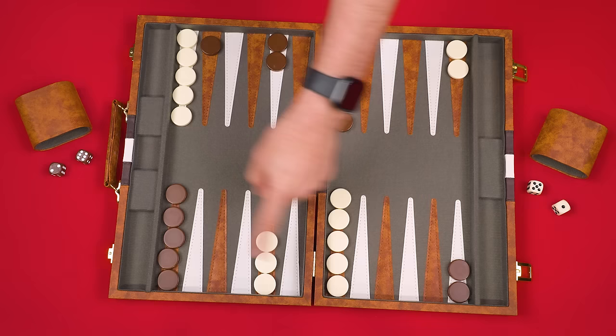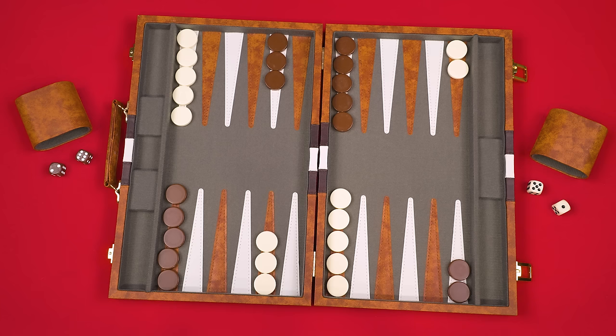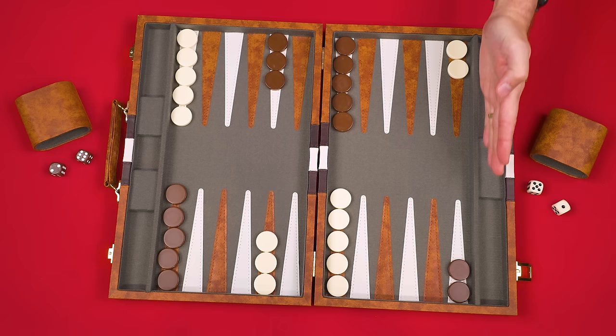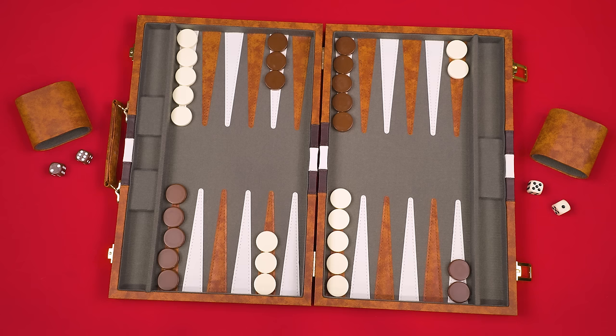Mine travel in one direction and my opponent's travel in the opposing direction. Once you get all of your pieces into your own home board area, you'll then be able to make moves that cause them to exit the board — also known as bearing them off. Brown's bearing off side is here and white's is over there. I want to move all of my pieces around the board into my home section, and only then can I start bearing them off.